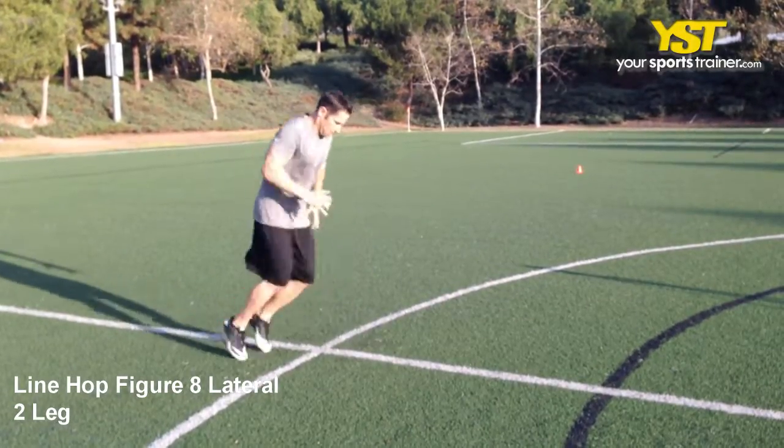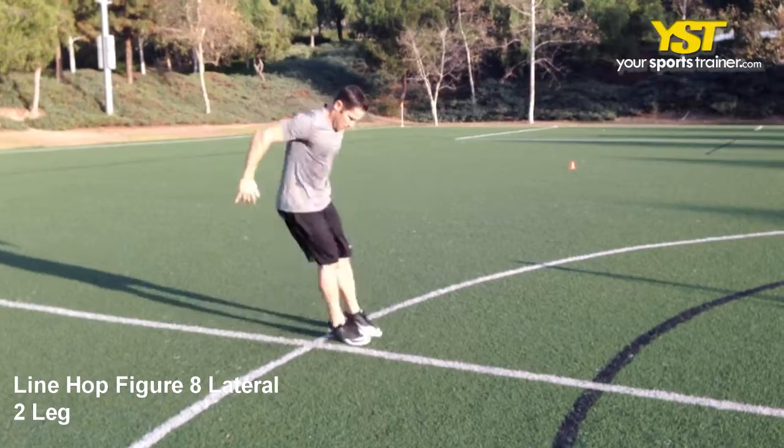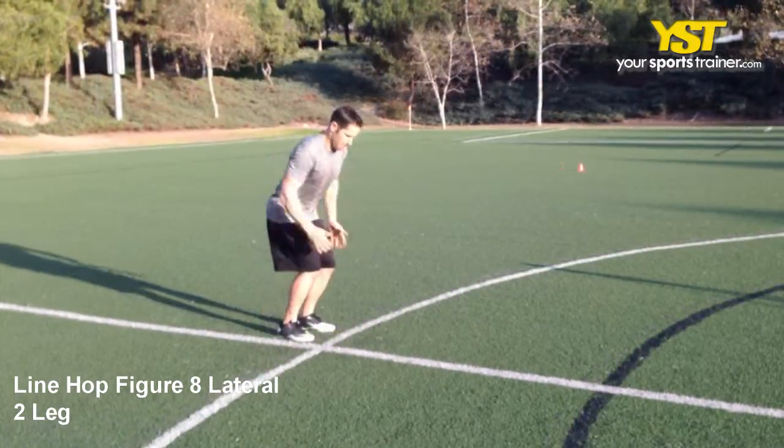This video clip shows how to do the line hop figure 8 lateral 2 leg exercise. Line up facing laterally to a line on the ground standing in a parallel stance.